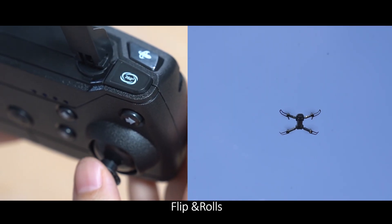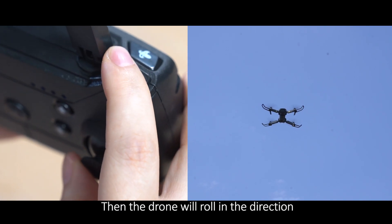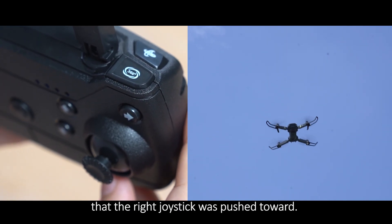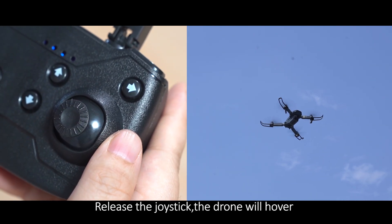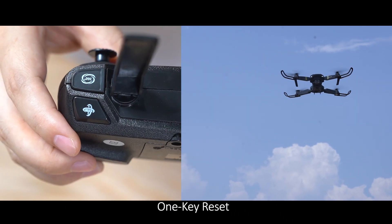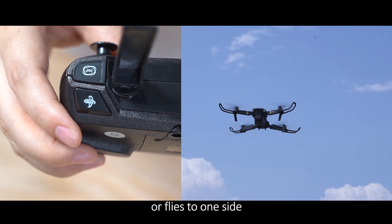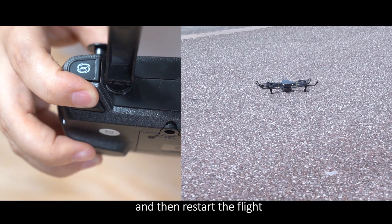Flips and Rolls: When the drone is at more than 3 meters, click 360. The drone will roll in the direction that the right joystick is pushed toward. Hover: Release the joystick and the drone will hover. One Key Landing. One Key Reset: When the drone can't fly straight or flies to one side, place the aircraft on the ground, press the reset button, and then restart the flight.